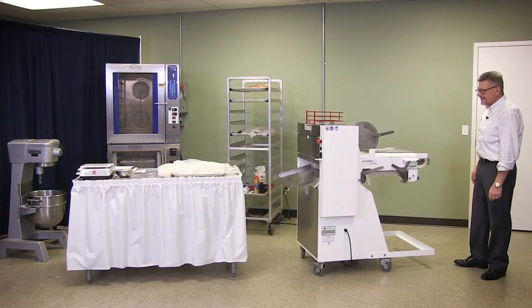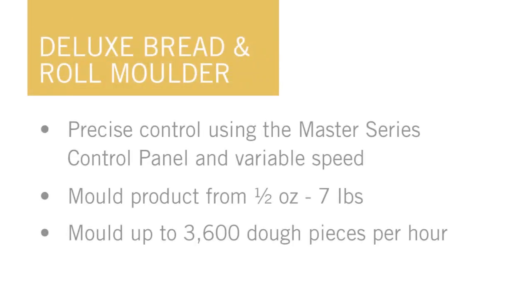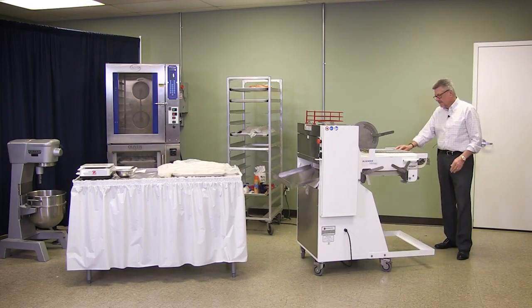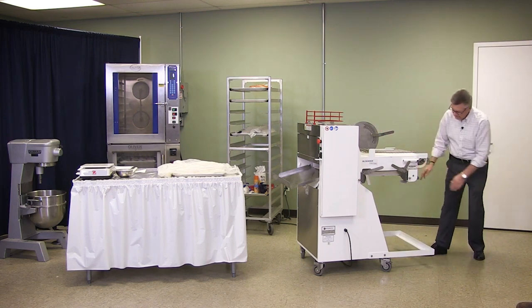This is our 860 molder, bread and roll molder. The belt works twice as hard and does twice as much as a belt longer than this. This one works on the top and it works on the bottom where the plates are.